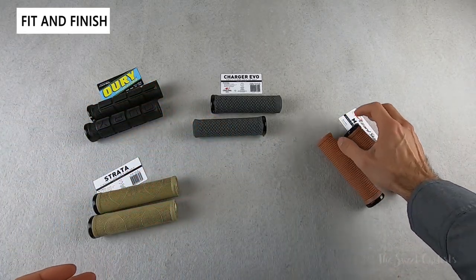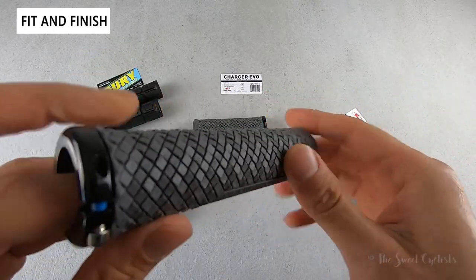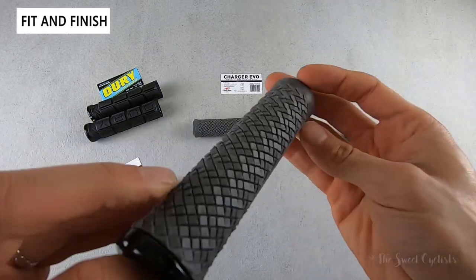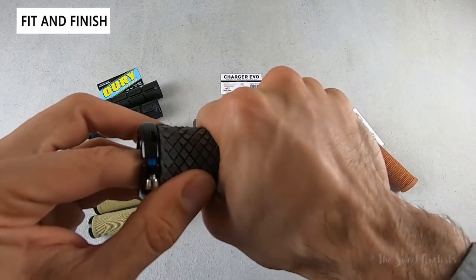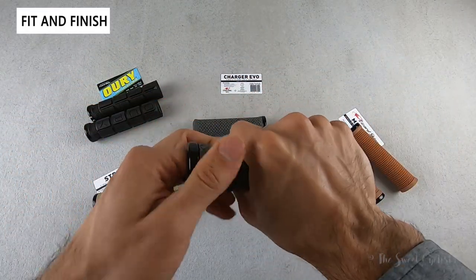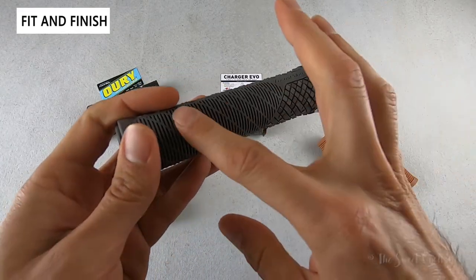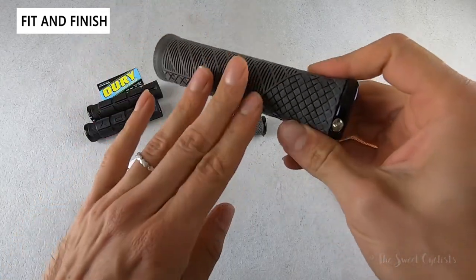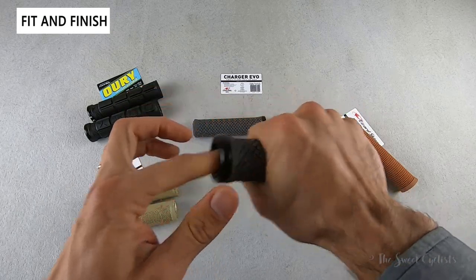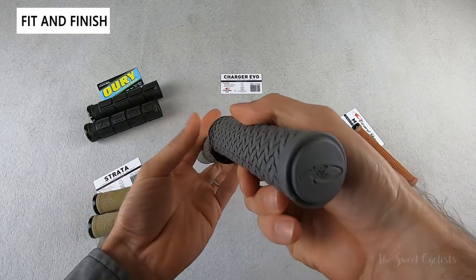The Charger Evo is a very interesting design — described as their most technical grip to date. Each raised element has a three-dimensional structure that actually collapses a little when you grip it, so really nice design and super grippy. It also has a dual design where the finger section has a more straight and flat section while the palm is super grippy, and the end caps feature the Lizard Skin logo in different designs.